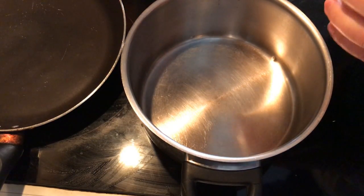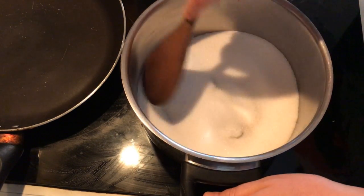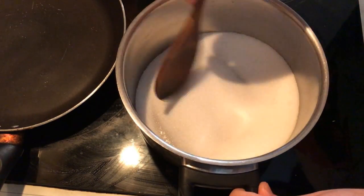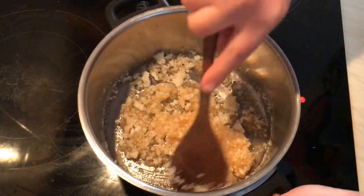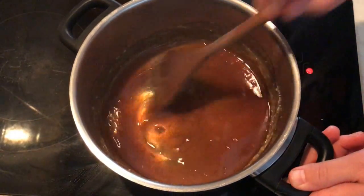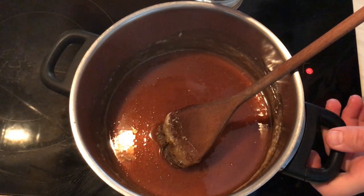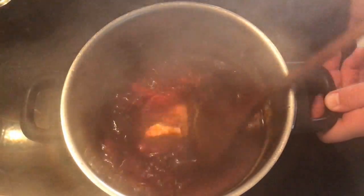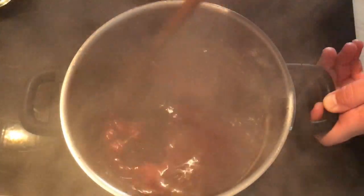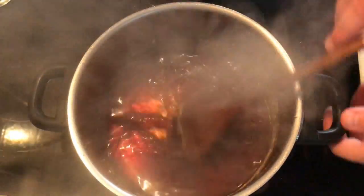In a pan, I'm going to caramelize the sugar. I'll add the sugar and keep stirring until it becomes brown and like caramel. After the sugar caramelizes, I need to carefully add one cup of warm water and keep mixing until everything is dissolved.